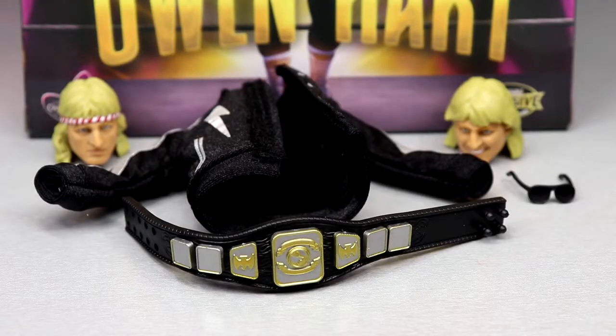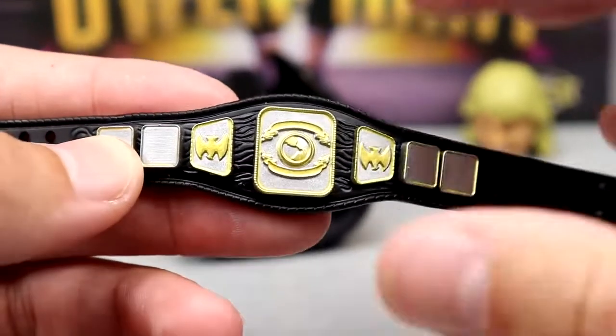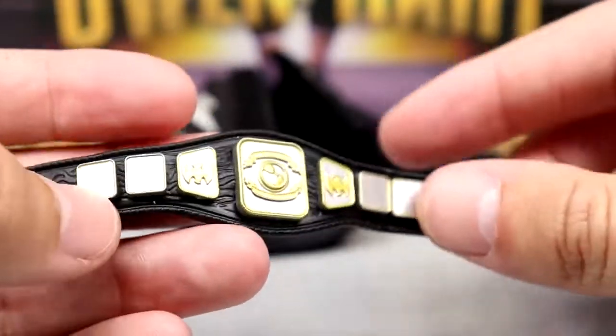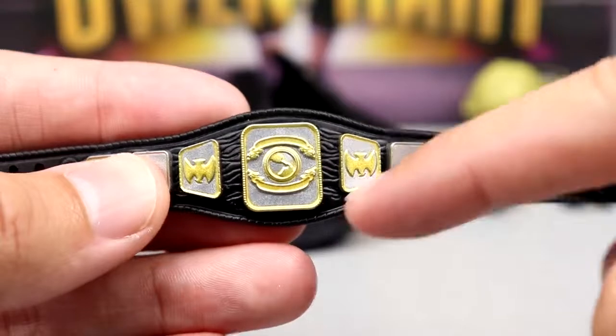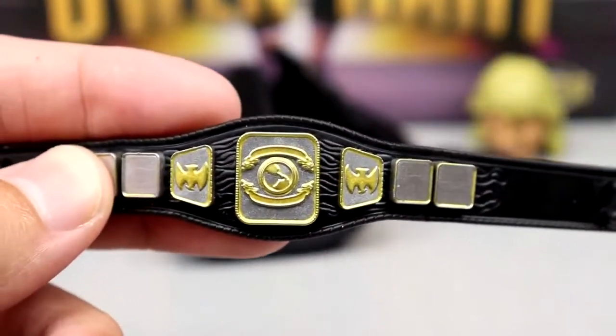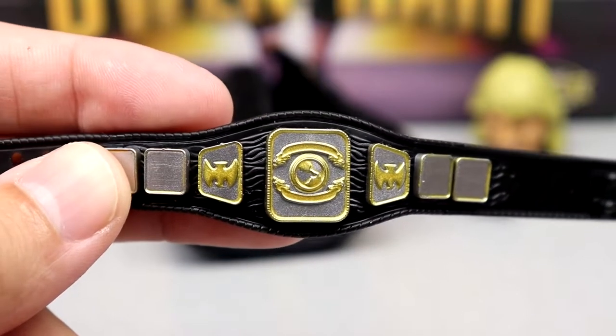Getting into Owen Hart's accessories: we get a championship belt, a cloth goods accessory — the jacket — sunglasses, and two interchangeable head sculpts. The championship is definitely unique. I believe it comes from New Japan, or possibly it's the Stampede North American Heavyweight Championship. It's a pretty long belt with some silver and gold, and you can see 'World' on it. There's some lineage on the back and the strap is nice quality.